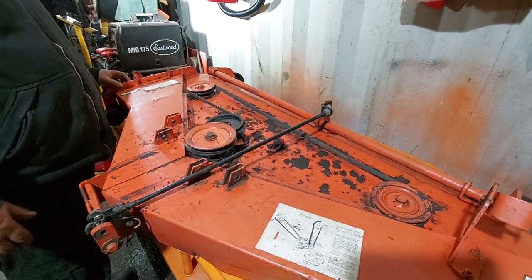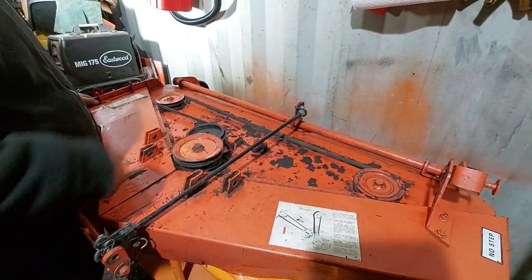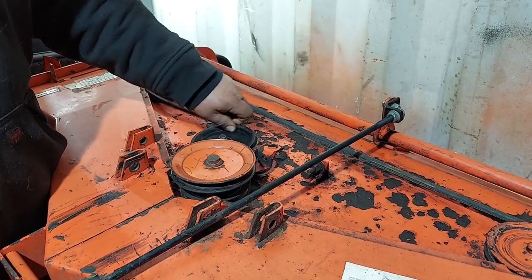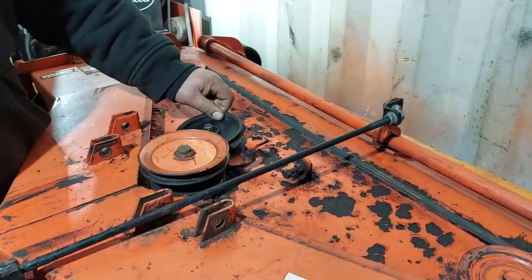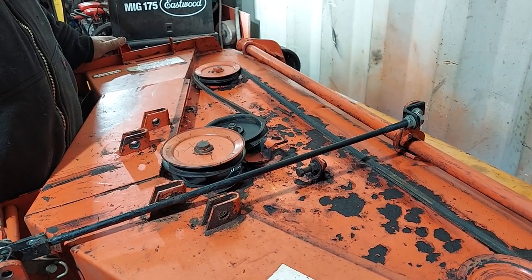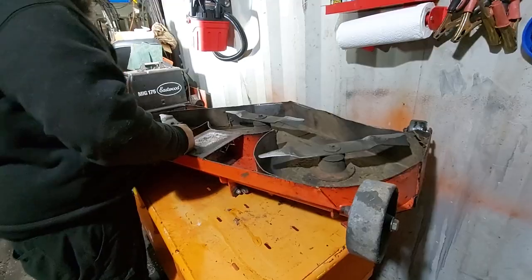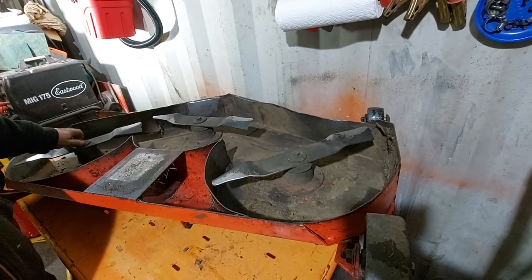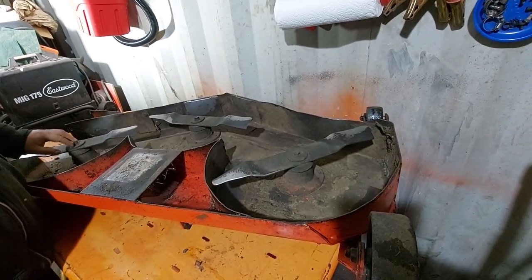This is an RM48 deck for a customer. We're going to do a rebuild — the idler pulley is all messed up, the idle system is missing the spring, it's all worn out, so we got new brackets. We're also going to replace the bearings on this one, and we'll also be replacing the blades. The first step to take the deck apart is to pull the blades off.